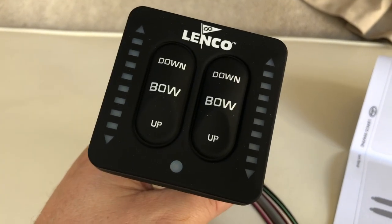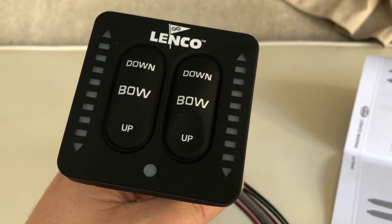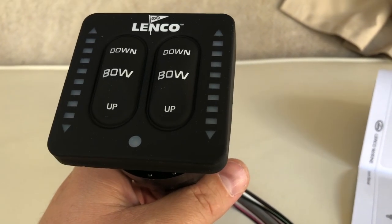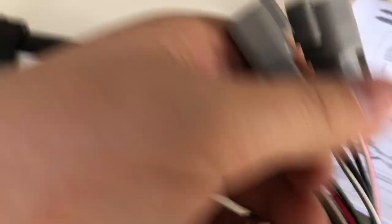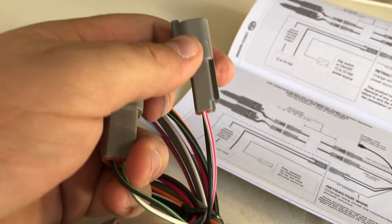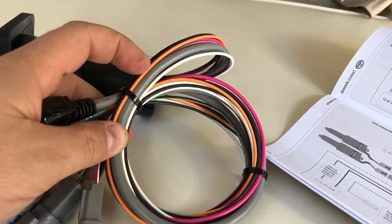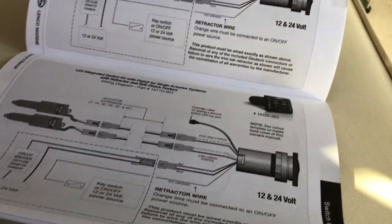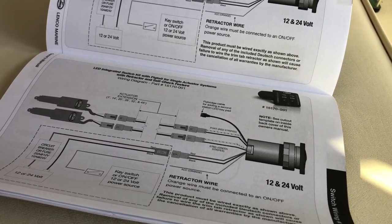We opted for the nicer version of the switches that can actually show you where the tabs are. The other ones were just a button and a guessing game. You don't need to change the actuators to make these work — they don't have any sensors in them. It's still the same four wires, two and two, going to the actuators. You'll have your red and black power. The only thing different is this orange wire, which goes to a keyed switch. It does a self-test every time you turn the key on to see if anything's frozen up and all the connections are there, so you have a diagnostic idea of what's going on.